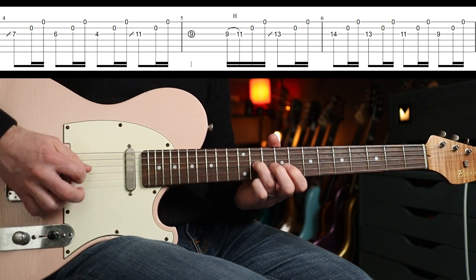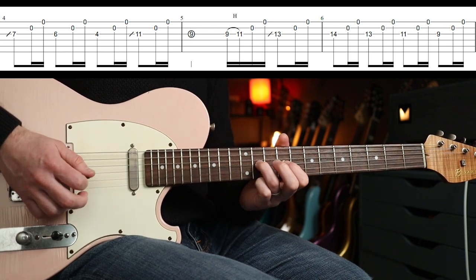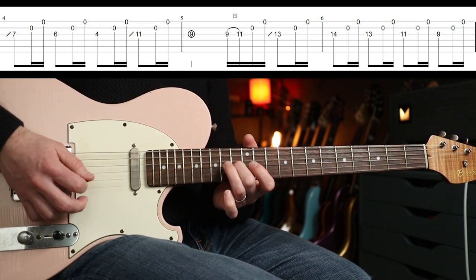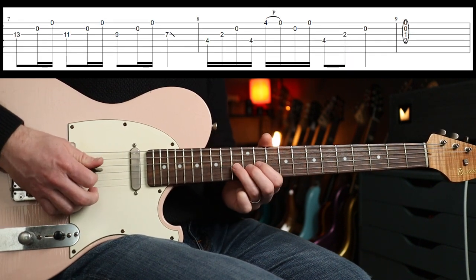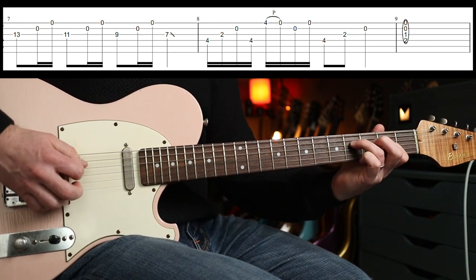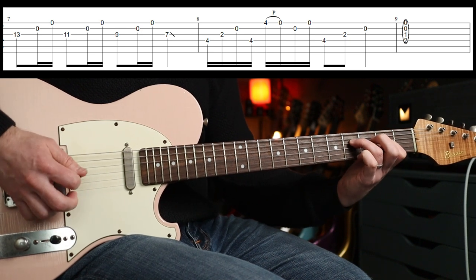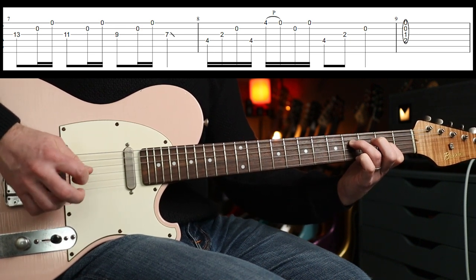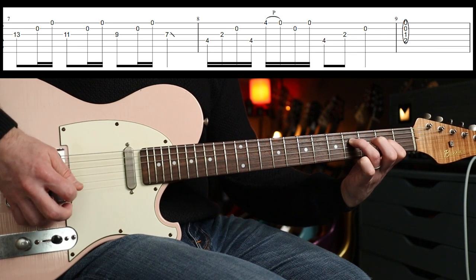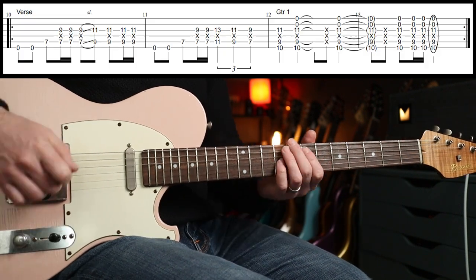Then we have a hammer-on from nine to eleven, up to the thirteenth, then another run down from the fourteenth fret, back up to the thirteenth, and then this little part to end. Using my little finger to get to the fourth fret there — just be careful of the picking there. Pretty straightforward.